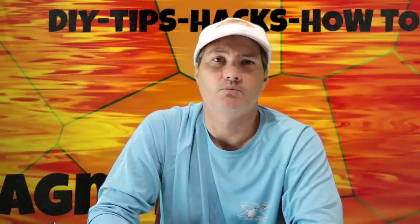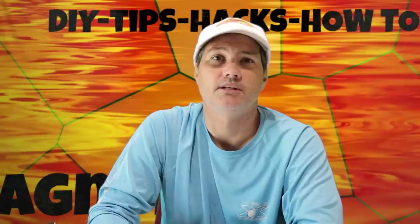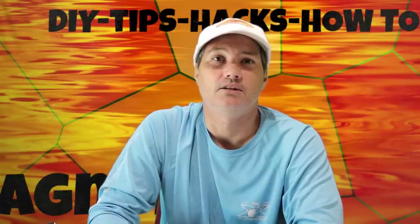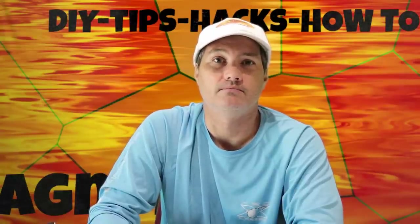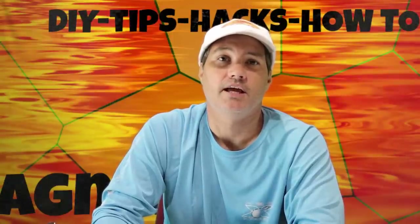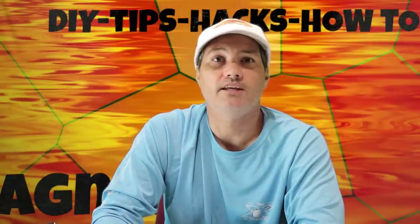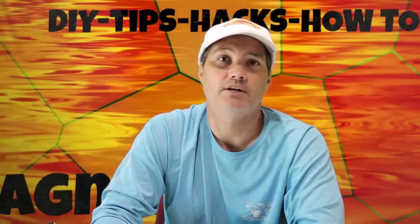Hello, I'm Chris and welcome to my DIY channel. First I want to say thanks to all the first responders and all the people that put their lives on the line during Hurricane Harvey. Also thanks to all the volunteers and all the people that have opened their homes to the evacuees and people affected by Hurricane Harvey.